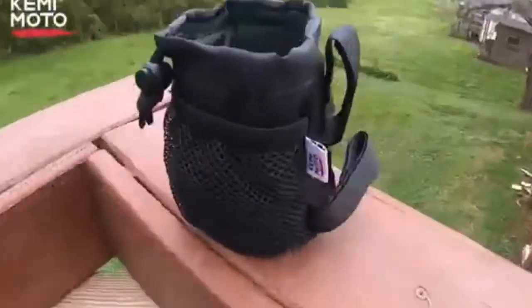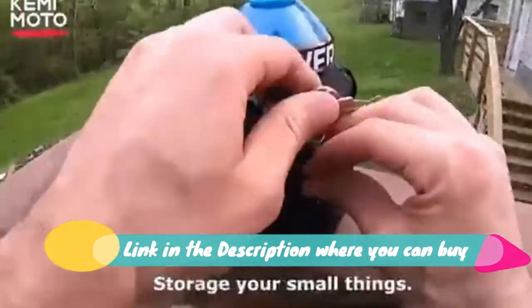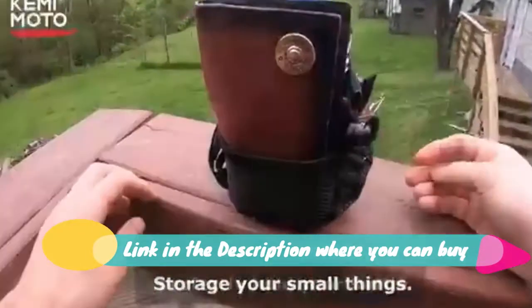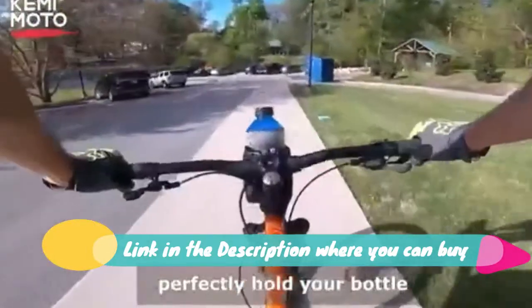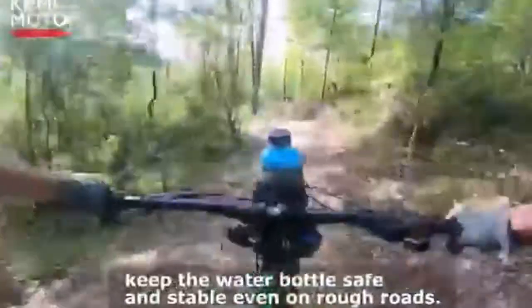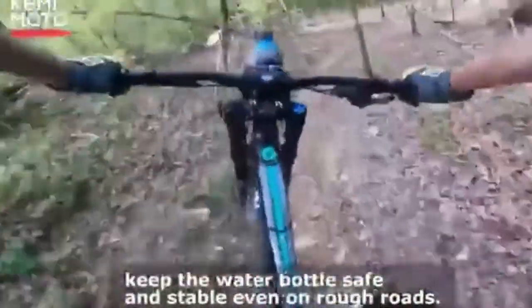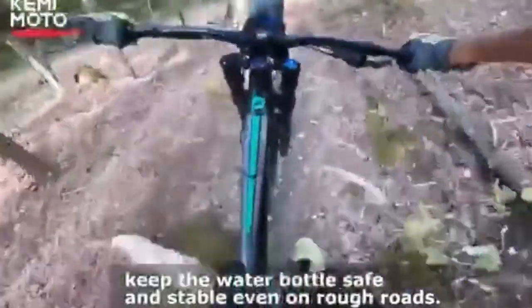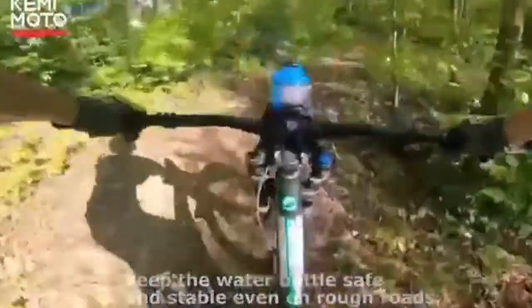Kamamoto Bike Cup Holder, Bicycle Water Bottle Holder Handlebar Drink Holder with Mesh. Stable Fixed: the fixing places of three Huken Loop straps present a stable triangular structure, and the bicycle coffee cup holder will be firmly fixed on your bicycle. You can see its user testing in the video on the product page. Two net pockets, convenient to store your small items such as earphones, keys, cards, gloves, and so on.